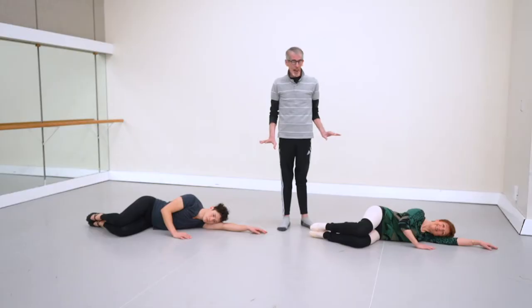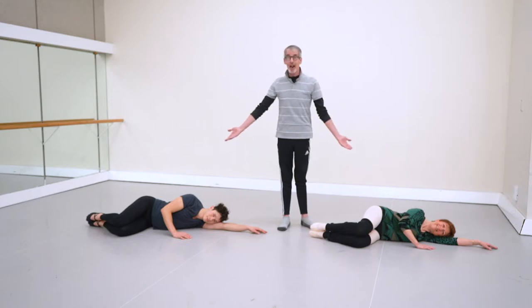Hello, it's Ballet Bob again with another wonderful turnout exercise. This one's what I would call a conditioning one. We're going to use the floor as support so you really can isolate our deep outer rotators. We have our two wonderful turnout dancers if you saw our previous video — Sandra and Simon doing this again for us.